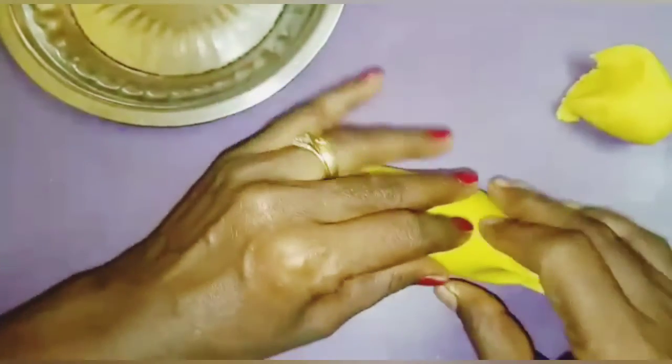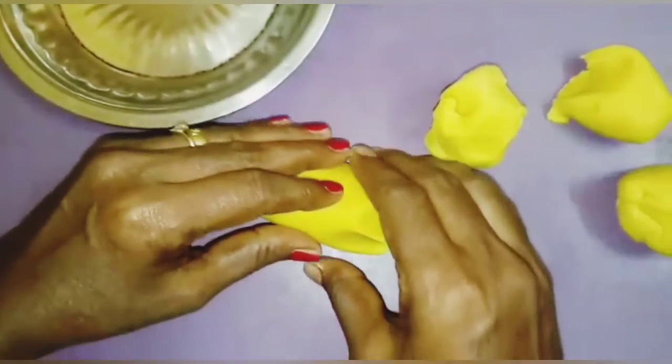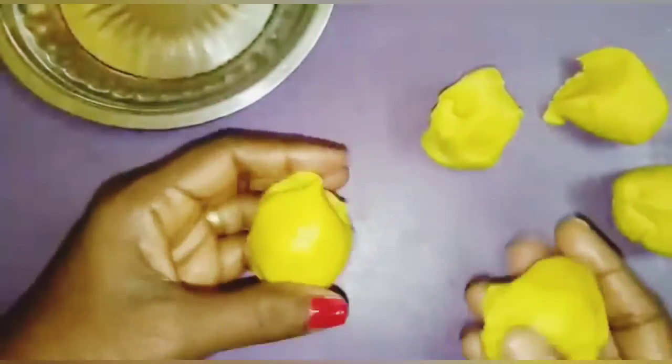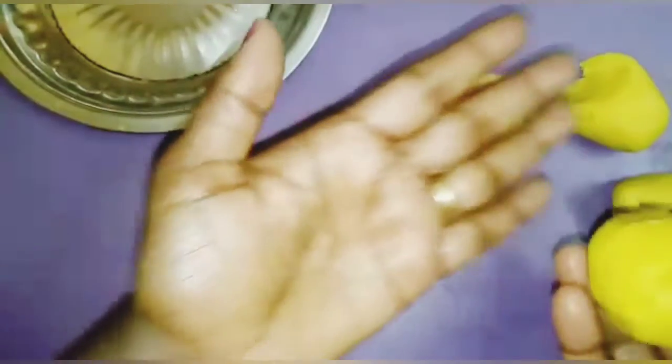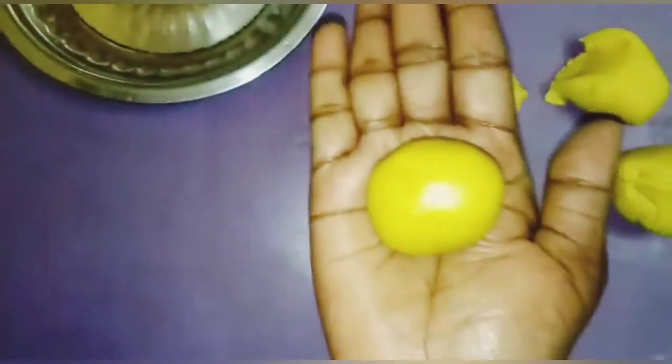Now take clay and roll like this. Then make equal parts, children. See — keep it in your palm and roll like this. In this way we have to make.